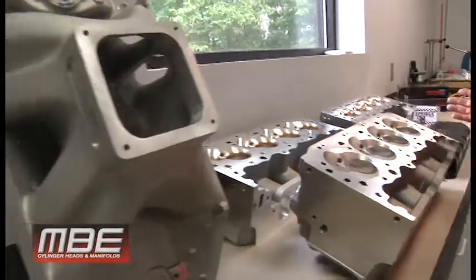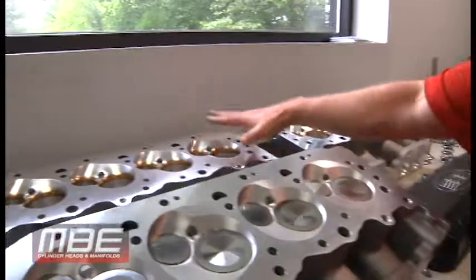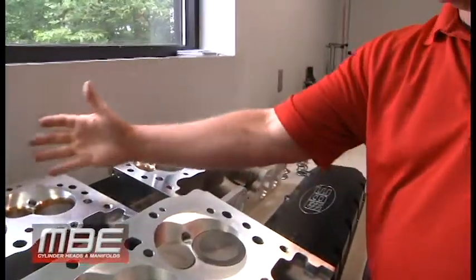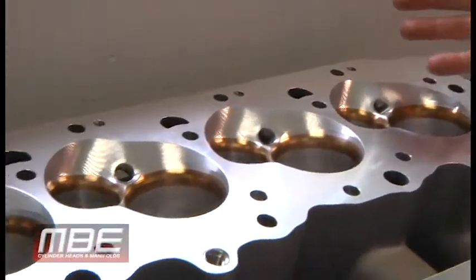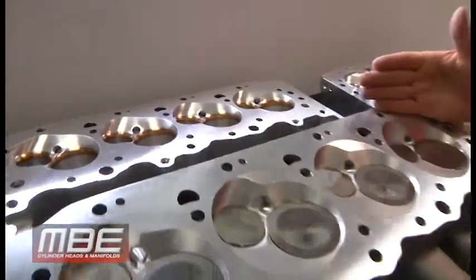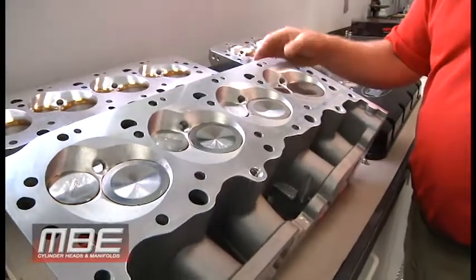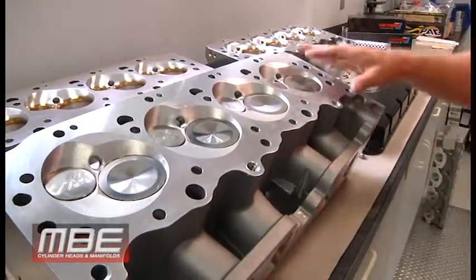Let me come over here to the cylinder heads. I want to show you the three different chamber options we have. We have the normal one — we consider this just with the high quench areas, so this would mainly be for normally aspirated stuff. Then we have the light nitrous — if you're going to put like a 300 or 400 shot on it, then we have the conical chambers that we do for it, which are common. I'm sure most of you have seen these.